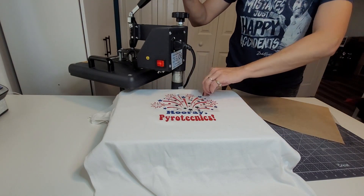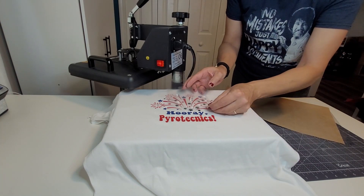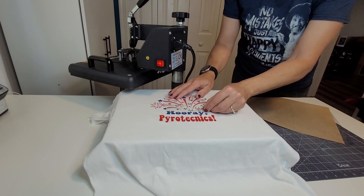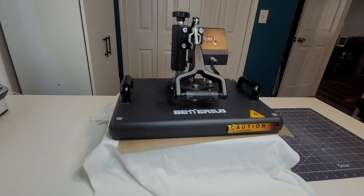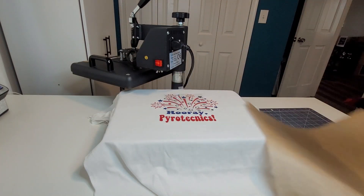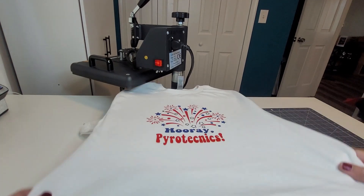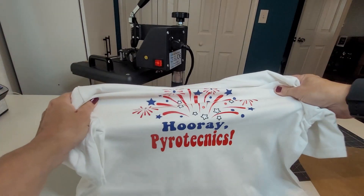The last layer is going to be the white stars — that'll go right on top of the black stars. Don't forget the Teflon sheet, and this time I'm going to press it for a full 15 seconds. Give it a little stretch test to make sure everything is stuck down well, and there we have it.